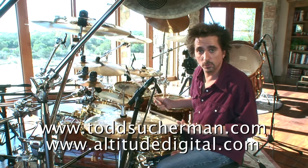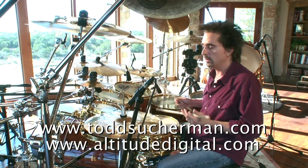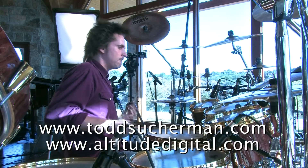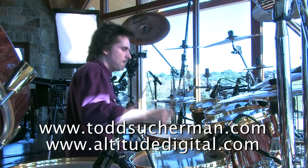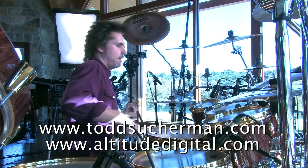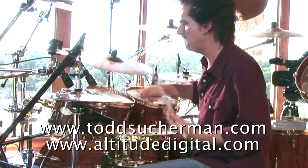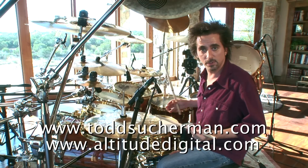Either way you do it, by adding in a couple of comments from the left hand, you can change the shape of it entirely. What if we kept the right hand on the hi-hat? You get a nice flam happening between the bass drum and the snare drum.